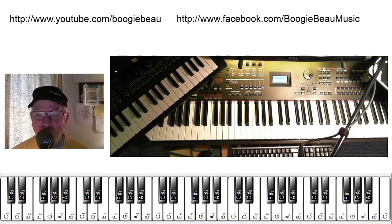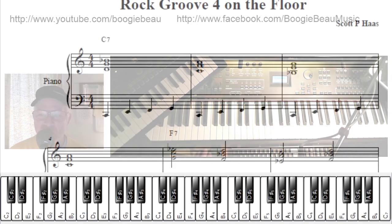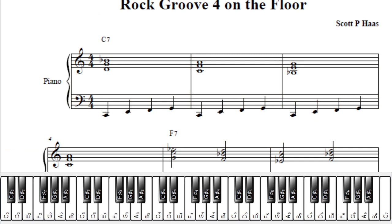Hello, and welcome to another Boogie Bowl Play Along, where we show you something you can do with your electronic keyboard you paid a whole lot of money for. Today we have some sheet music, and it's on a Facebook post if you look around for Rock Group 4.